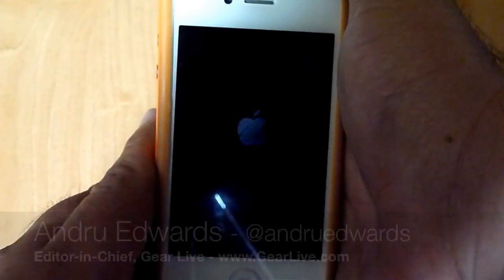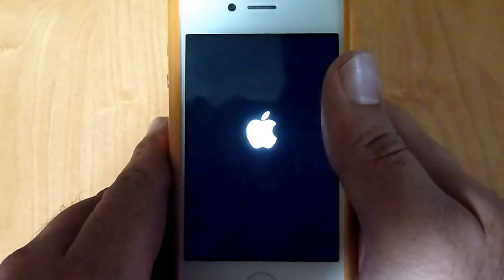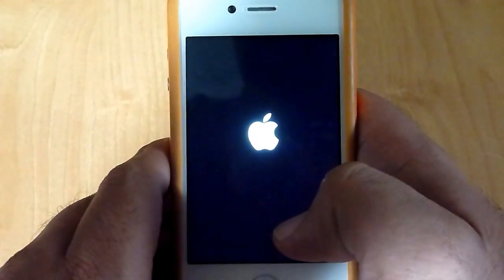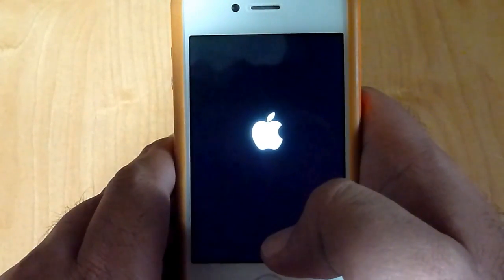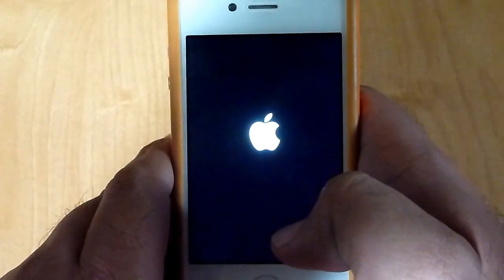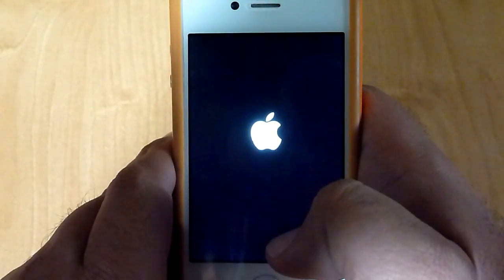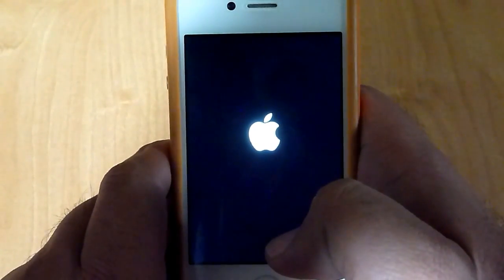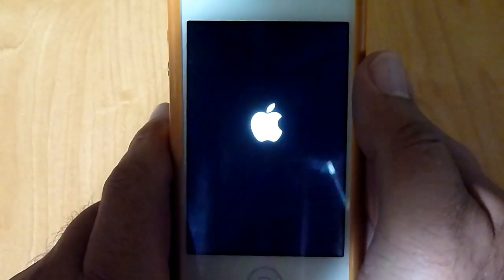Alright guys, so I just wanted to give you a look at setting up iOS 5. I'm going to power on the iPhone 4 here. iOS 5 was just announced, we got the beta installed, and one of the big features is that you no longer have to connect to a computer before you can use your Apple mobile device. So if you get a new iPad or a new iPhone, you can turn it on right in the store as soon as you leave the store and no longer need to connect it to a PC or a Mac before you can actually start using it. So we wanted to give you a look at how that interface appears.